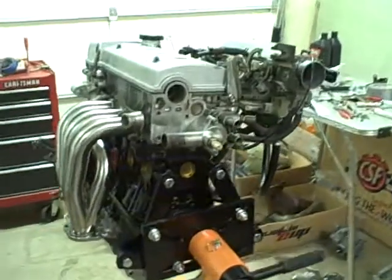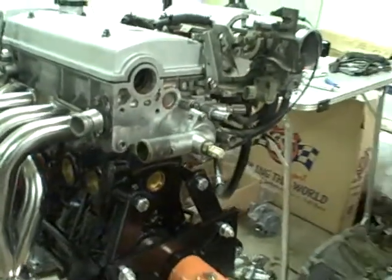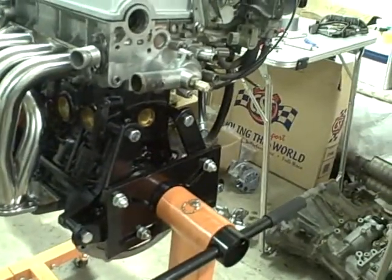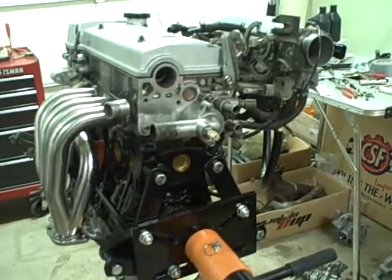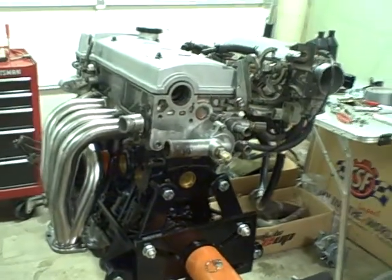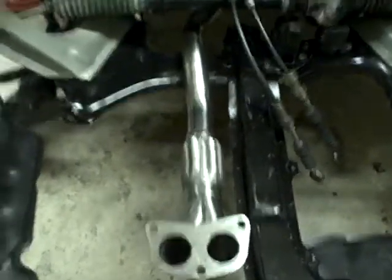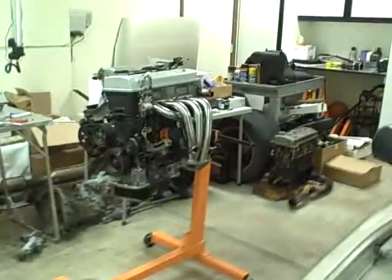Tomorrow we'll lower it to the ground, install the flywheel first, then the pressure plate — with the clutch in between them and a special tool aligning them so the splines in the input shaft of the transmission can go in nice and smooth. Then we'll put the transmission on and bolt it up, put it back up on the hoist at the 38-degree angle, and lower it into our ready engine bay, which is over here. We have the other end of our header pipe already installed here waiting for the engine.